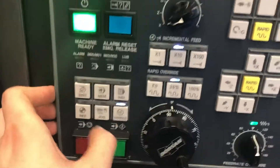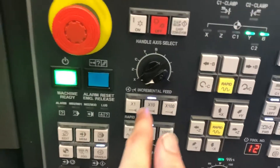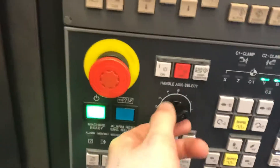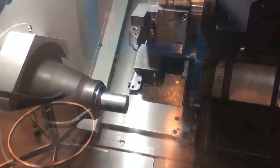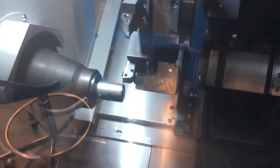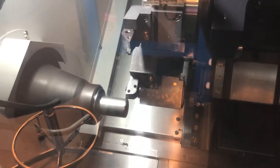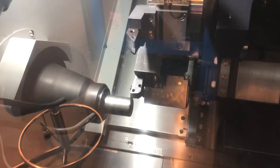We're going to go over to handle jog. Make sure we're at 10 — that's about the mid-range; 100 is pretty zippy, so we're going to do 10. We're going to come over in Z and move the tool over so it's over that diameter, then come down to X.